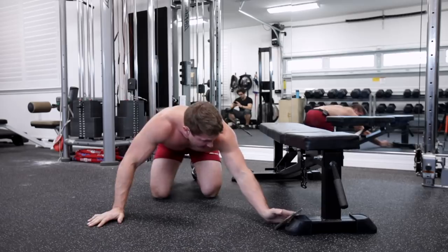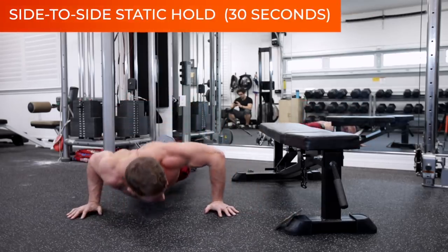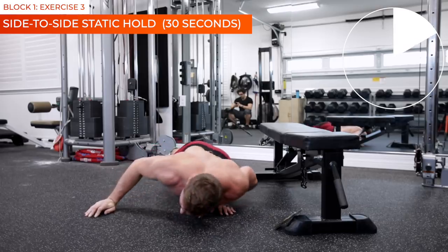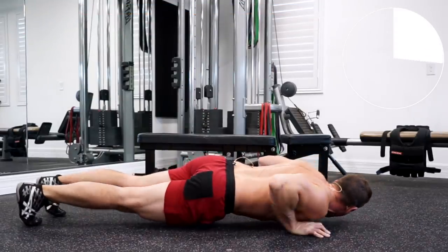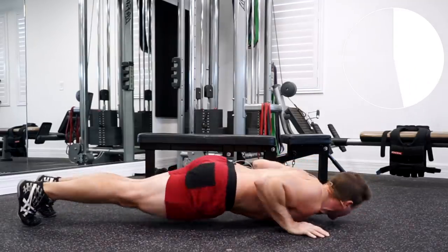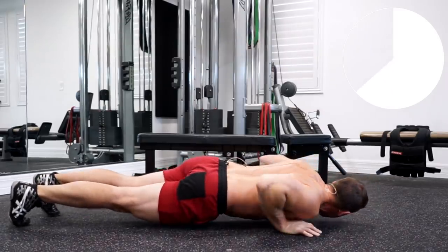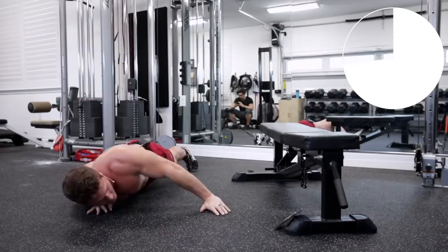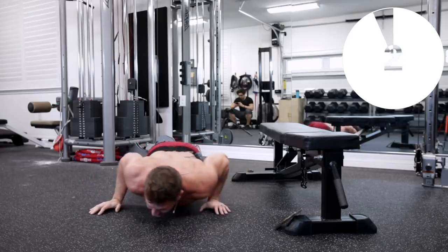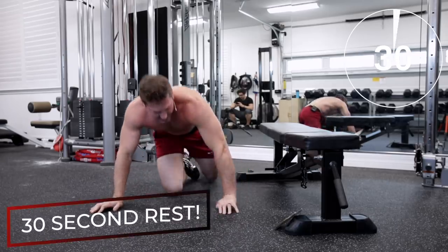Alright, right on the ground — side crawlers. Get into a static hold position at the bottom and go side to side like this. Really try to maintain tension in your chest as you do this. Come on, keep going. Halfway there. Side to side. And relax — 30-second rest.